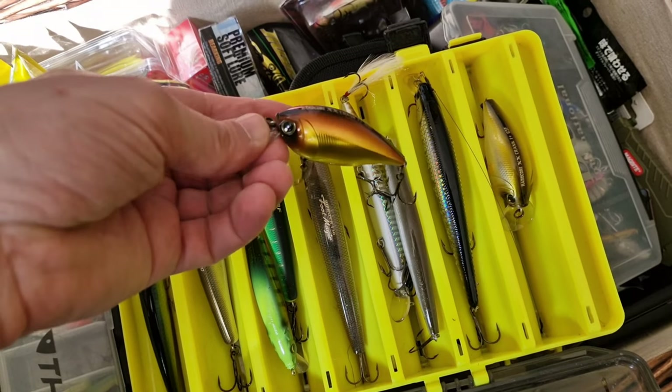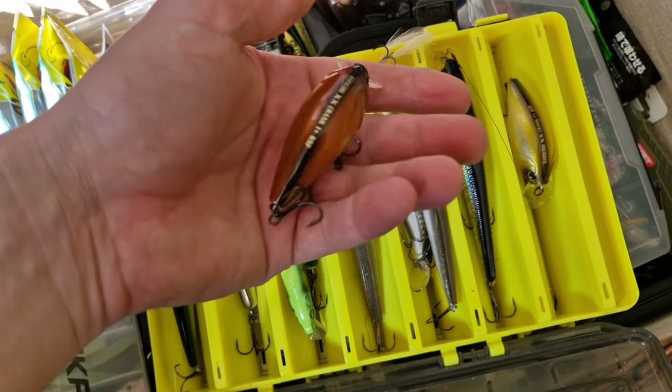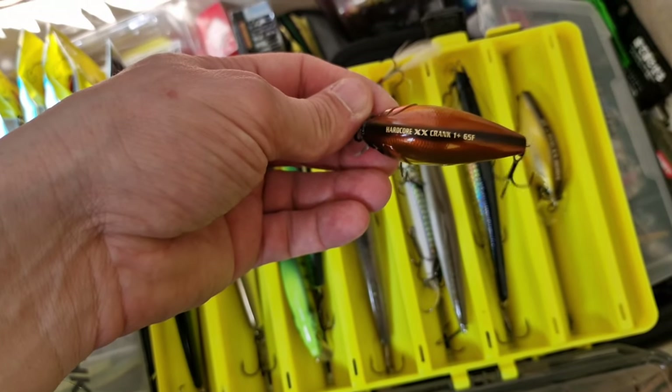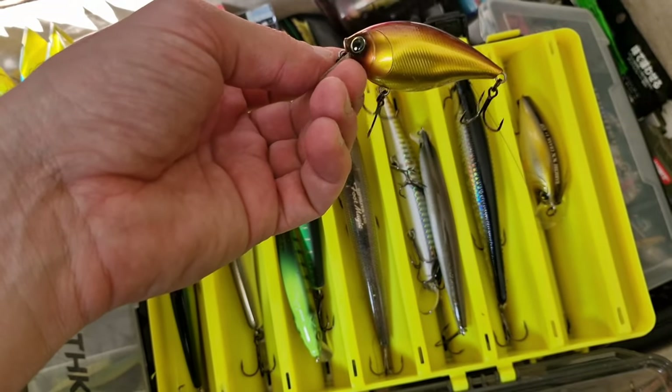This one is made by Duo — for me, probably one of the best cranks I have ever used. Duo Hardcore XX Crank, Lamp 65F. It's a floating lure.